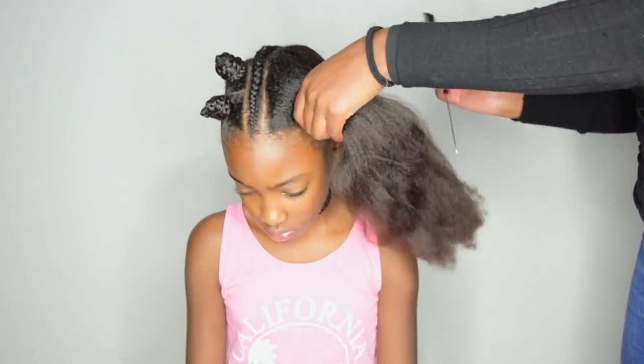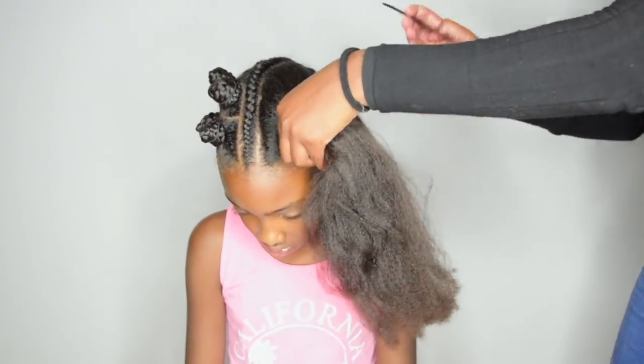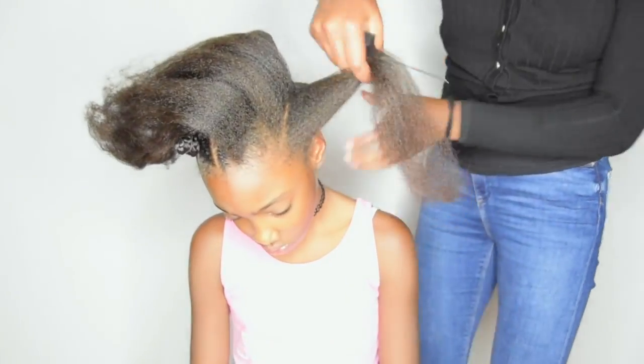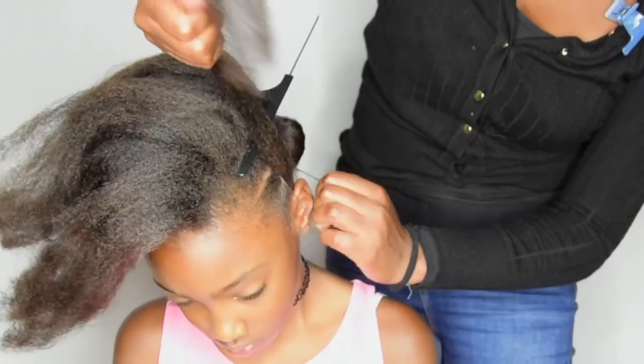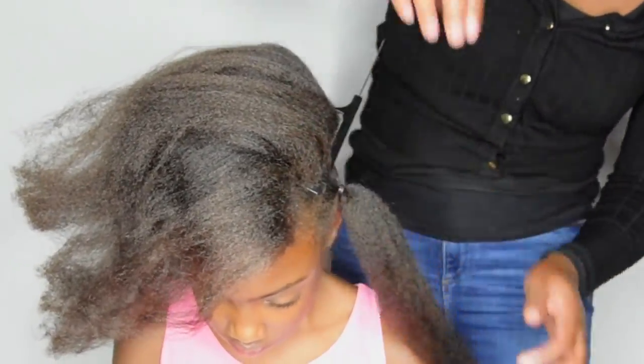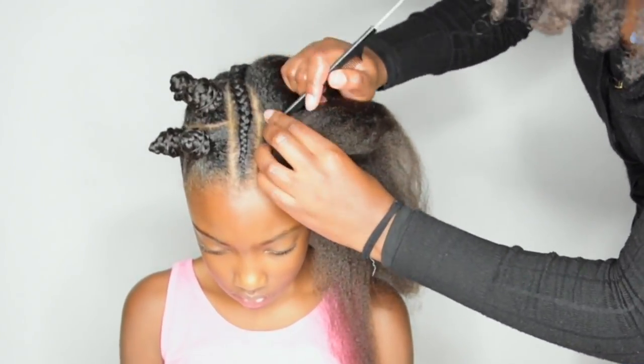Next step is to create my sections for the plaits, and I like to use rubber bands at the roots of her hair to prevent puffiness and for a clean and tighter look. If you want to know how I use rubber bands without causing breakage, please click on the link above.